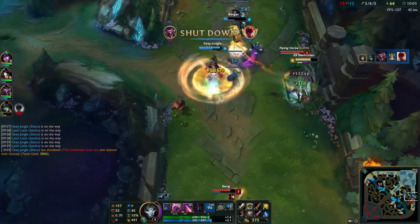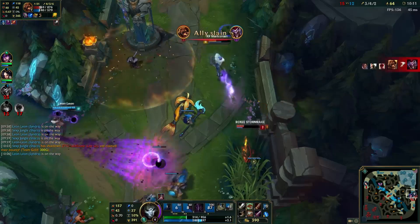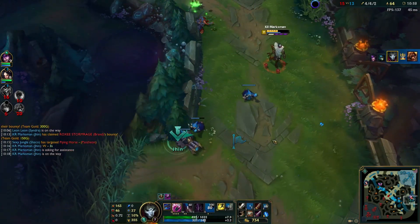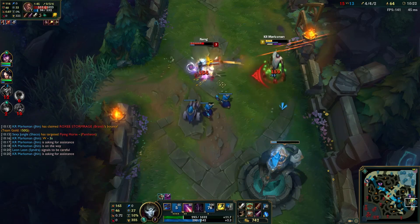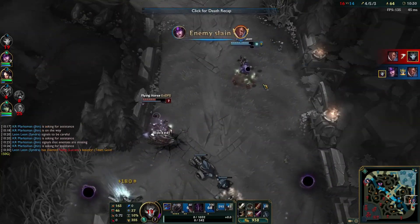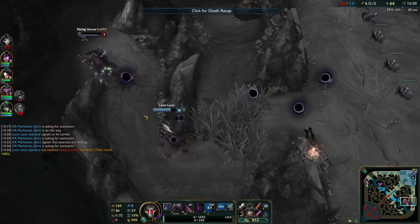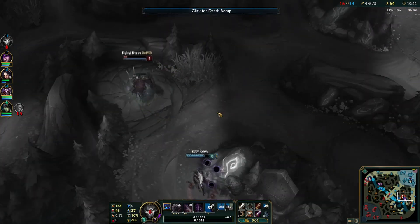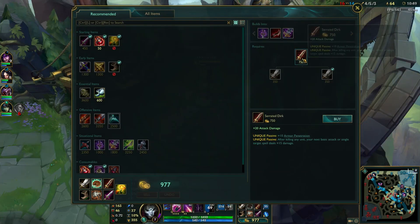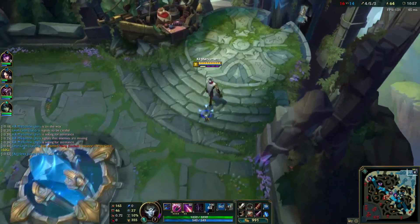I'm dead. Holy shit, I did it again — I'm a feeder. Did not expect Brand to be there. Got baited so hard. I already got him though — I don't understand why he didn't start walking up, there was literally no one there, it was 2v2. I just assumed he'd follow me. Does he have flash? No he doesn't. Oh my god, he's gone. Wow, that just happened.